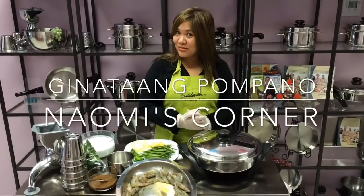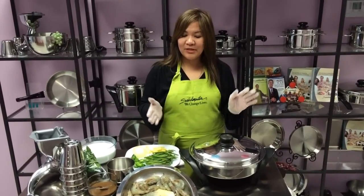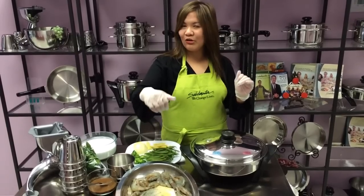Alright, welcome back to Naomi's recipe. Now we're going to make a ginataang pampano with hipon — pampano or shrimp.